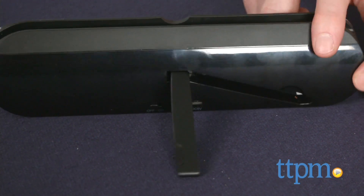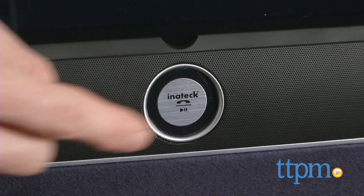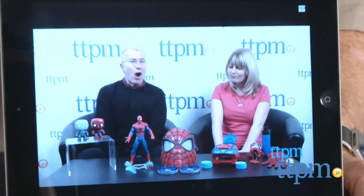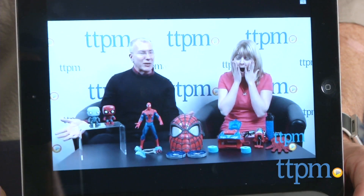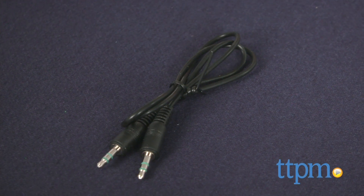The compact size allows you to easily stash this in a bag and take it with you anywhere. This isn't a toy speaker — it's for all ages, but the simple hookup makes it great for kids and technophobes. The speaker comes with an auxiliary audio cable, so you can connect any device with a headphone jack.